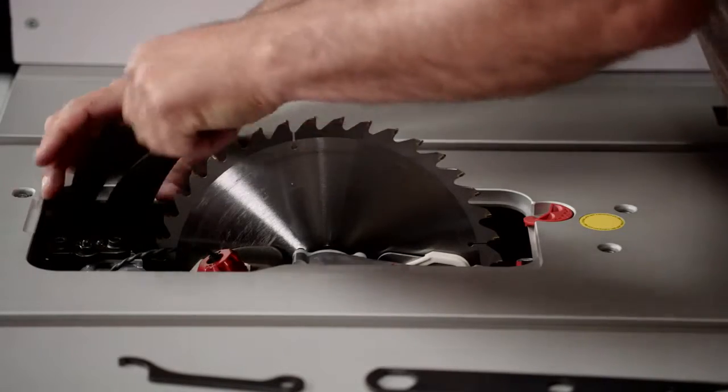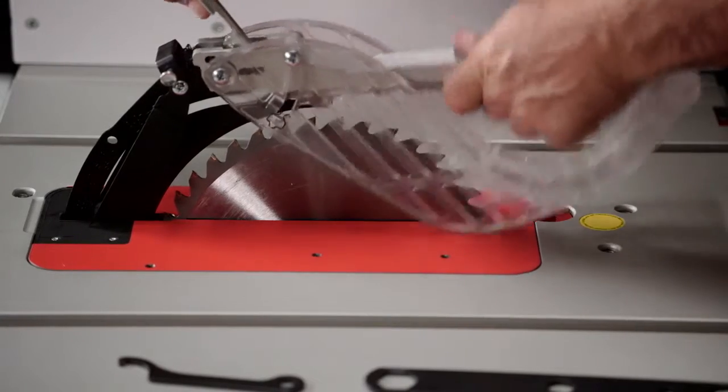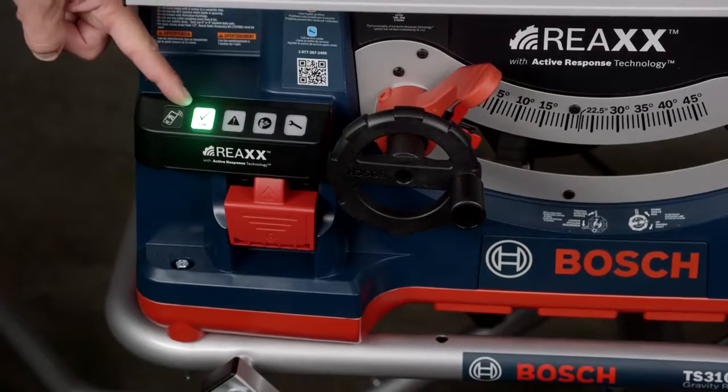Pull the riving knife back into operating position and replace the throat plate and blade guard assembly. When you plug the tool in, the green light on the control panel should illuminate.